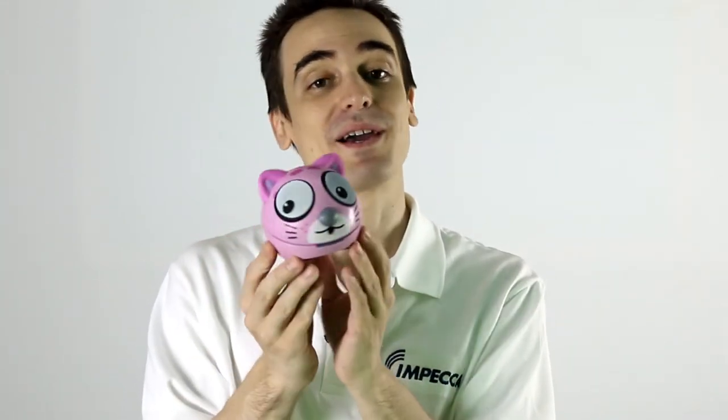Let me go ahead and open these all up and show you the rest of the gang. This one here is Terry the Tiger. I just love the colors that he is working with — his orange coat and his black stripes, he's quite the character. And then we've got Taffy the Kitten, with her pretty pink coat, topped off with a little bow in her hair.